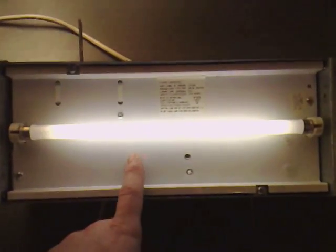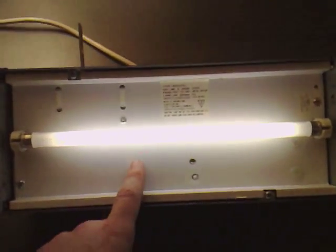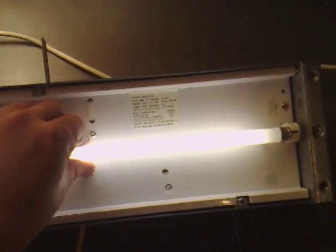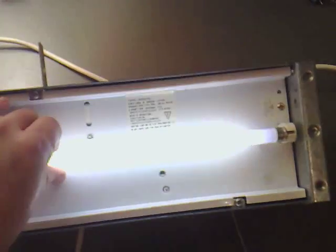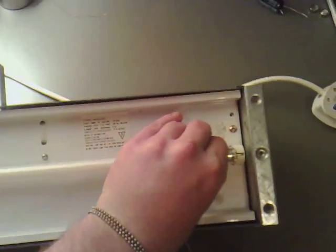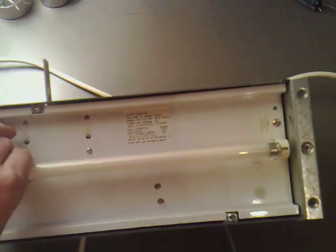So it's just got a normal tube inside it. Because it's not plugged in or anything at the moment, if I give it a twist and take it out, put that to one side.